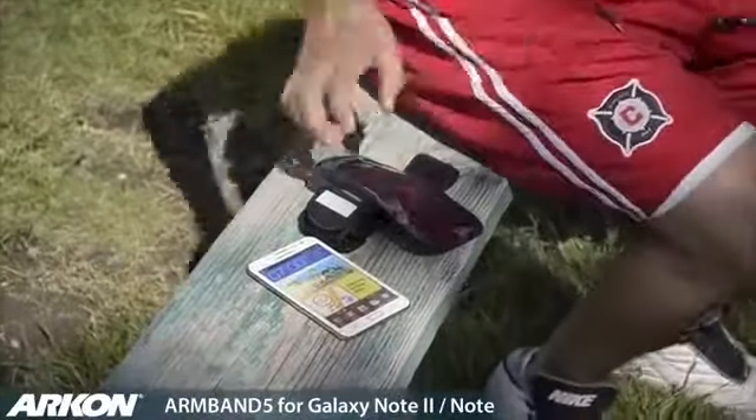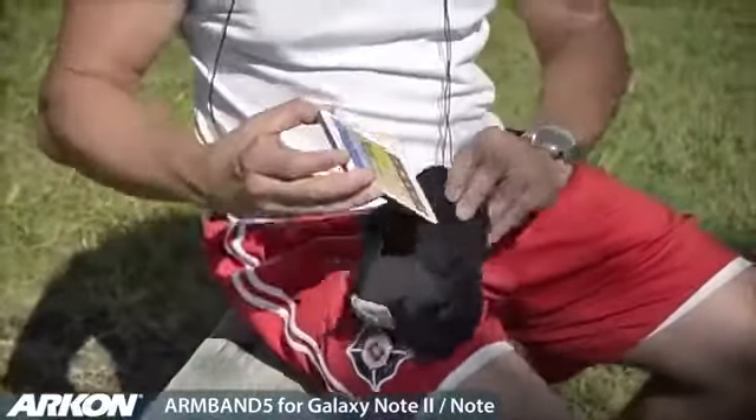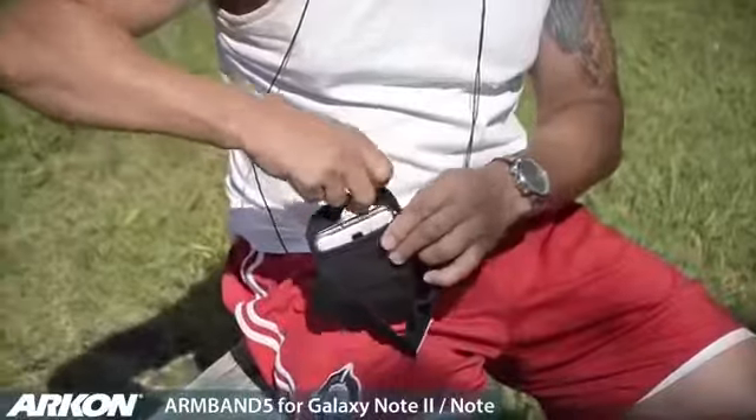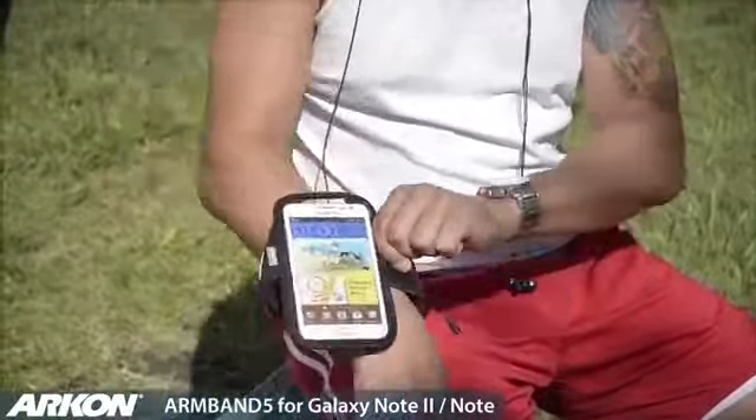ARKON's Armband 5 is specifically designed for Galaxy Note, Note 2, and other smartphones having a 5.5 inch screen. Simply insert your smartphone into the neoprene pouch to secure it in place. The neoprene material will protect your smartphone from sweat or moisture.